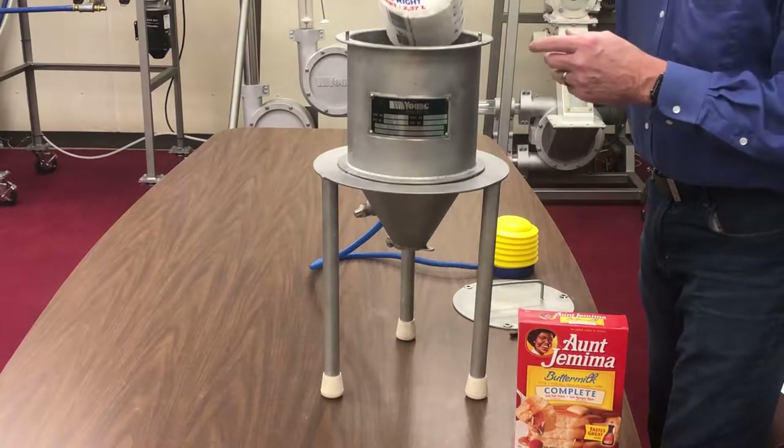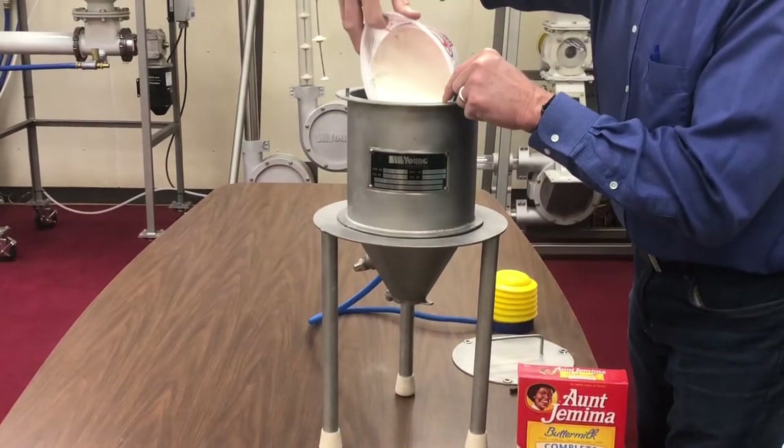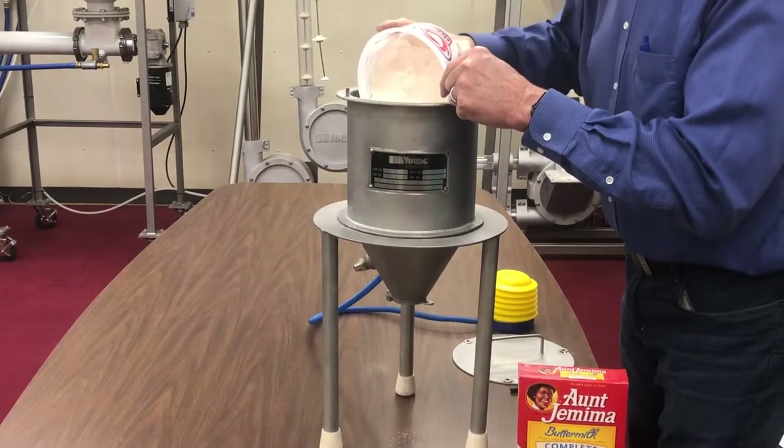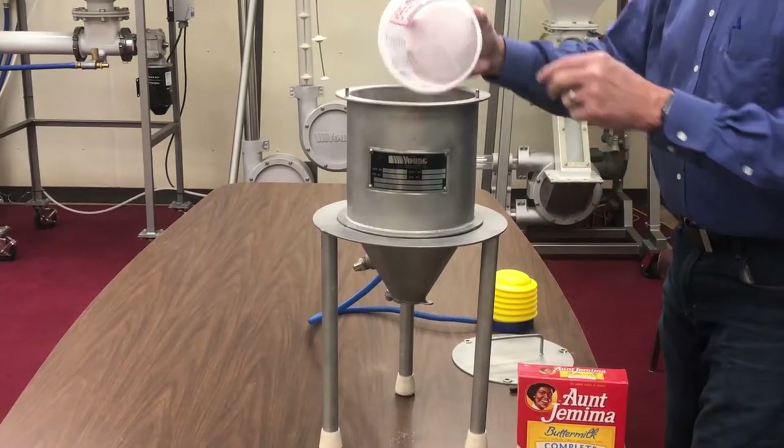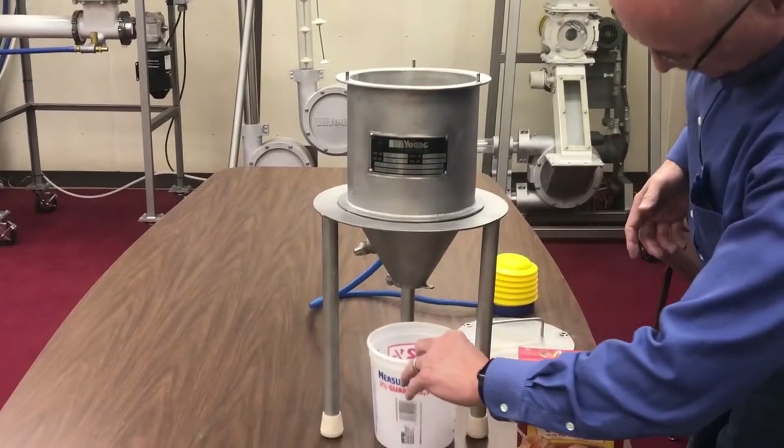For testing, simply close the slide plate and place the dry powder into the hopper. The powder level in the hopper should be at or above where the cone joins the cylinder. Place an empty container under the hopper discharge.